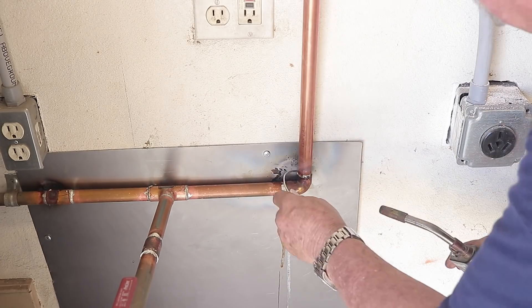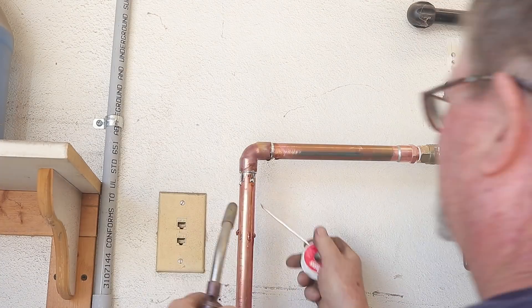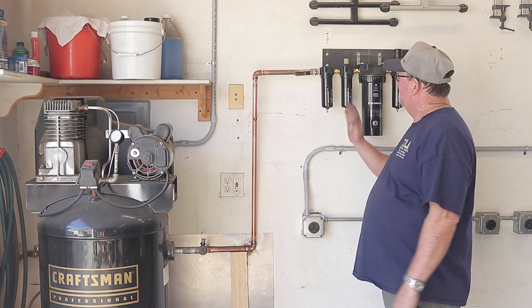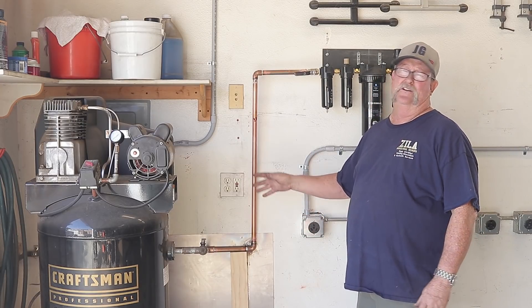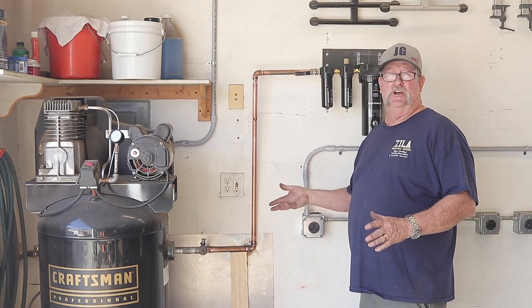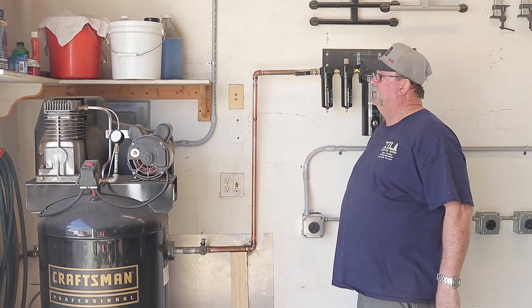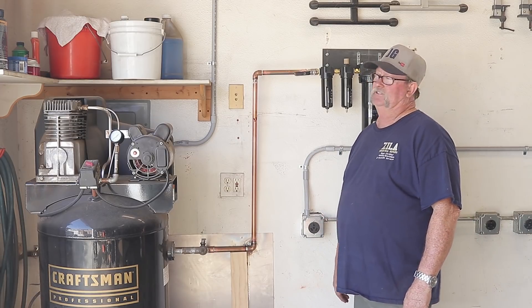Got the last joint right here — so there's only one thing left to do and that's to see if she holds air. The air dryer is installed successfully. I'm not a plumber, so it may not be as pretty as it should be, but I hope it all holds air. The only thing left to do is turn it on, build up pressure in the system, and see if she works.